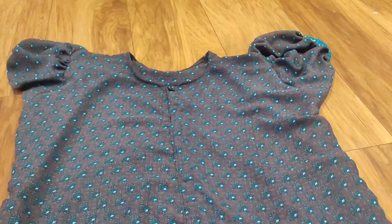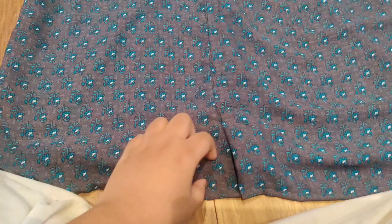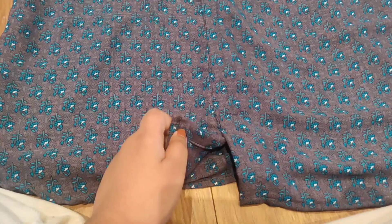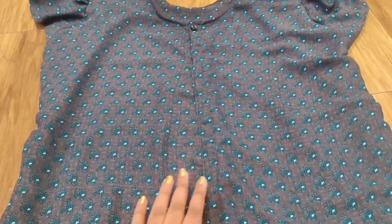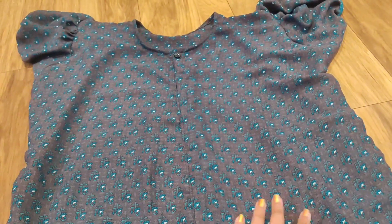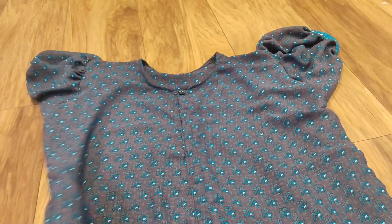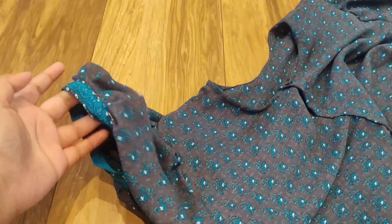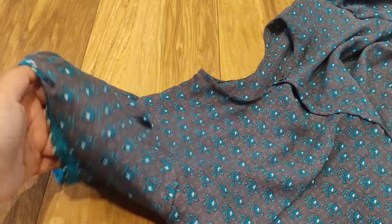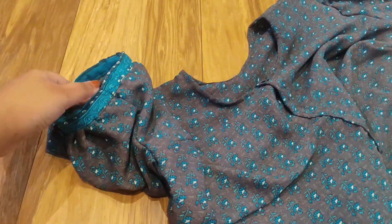That's why I thought of sharing with you all. This sari is my most favorite — it's very, very smooth and soft. You can feel the softness just by touching it. This one also has the same sleeve style, and I liked it.